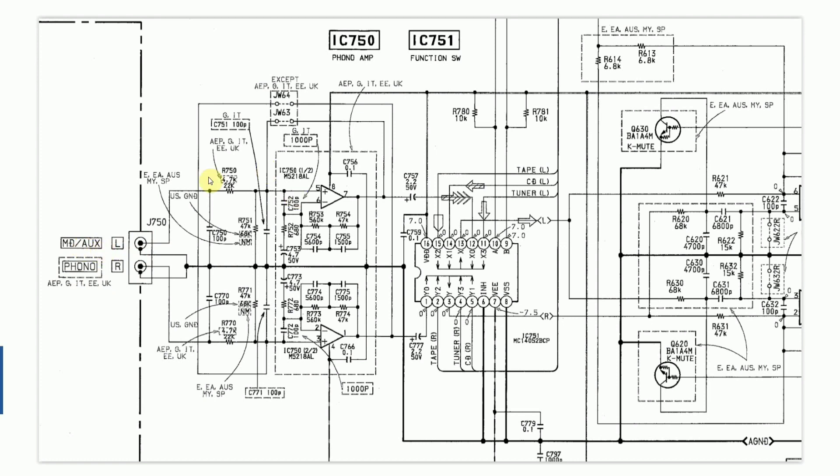You'll see here there are various parts of the circuitry that are labeled up with dashed sections and commentary as to what regions these diagrams apply to. It looks like this section here was for the UK and EU only — so this section must be the preamplifier.